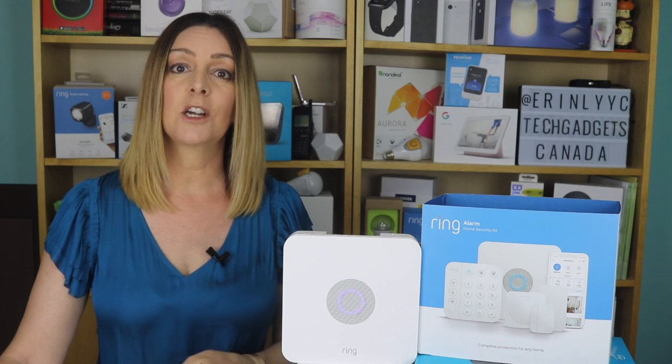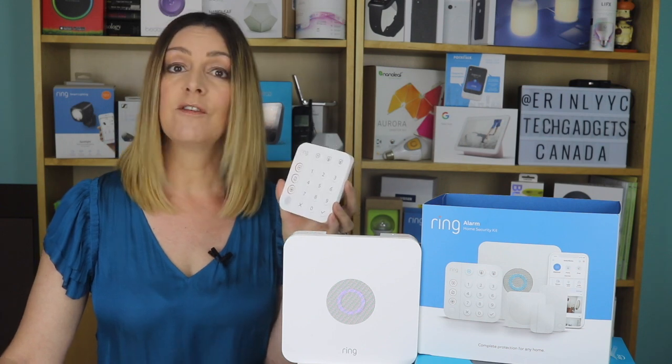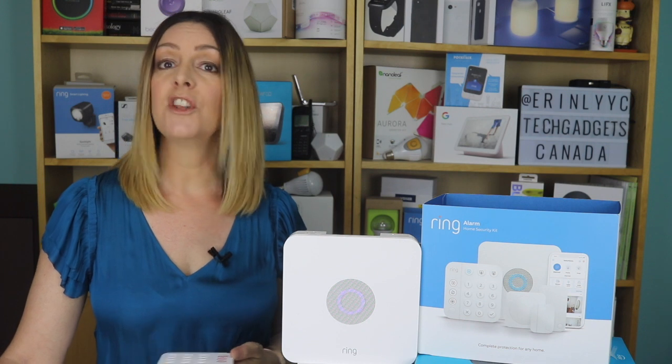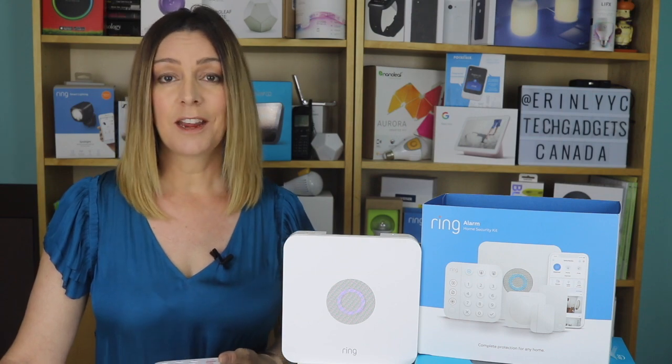You can easily arm and disarm your system with the free Ring app on your smartphone. You can also use the keypad if you're indoors and not near your phone or tablet. The Ring Alarm works with Alexa, so you can control your system with just your voice — you can say 'Hey Alexa, arm Ring' when you head out and your digital assistant will take care of business for you.